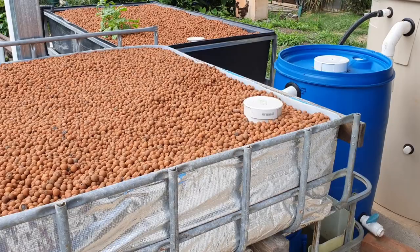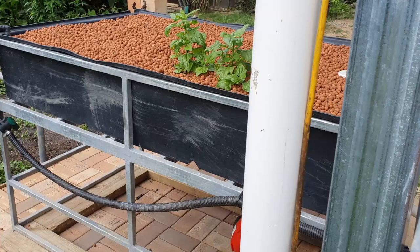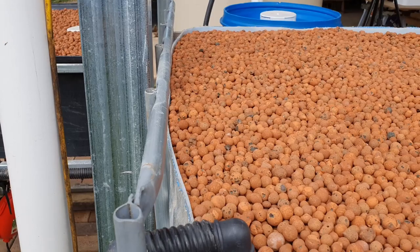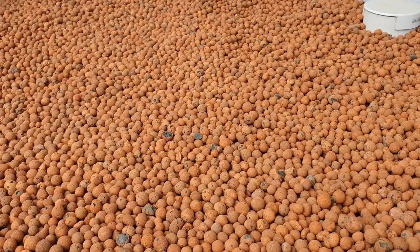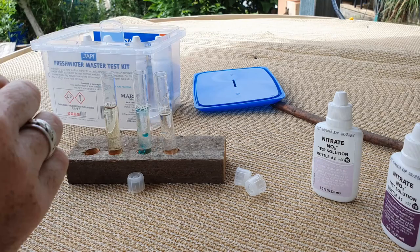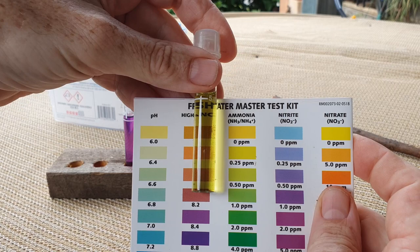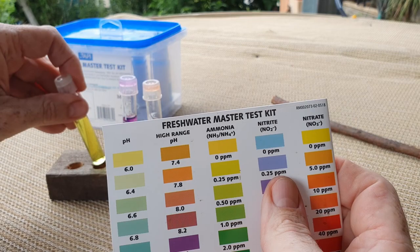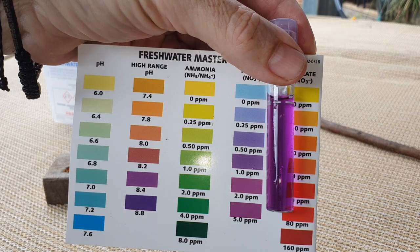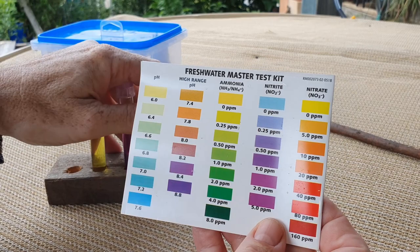Up at the aquaponics — not a lot has happened. We've still got our two little warrigal greens in there; they're actually growing rather well and have picked up nicely over the last week. I've just been adding the fish emulsion directly under the inlets to the grow beds, to put it where the bacteria are. Through the week I've done a number of little tests and I'll do another one today. The ammonia is pretty much trace to 0.25, and the nitrite is still up there — around about one to two.